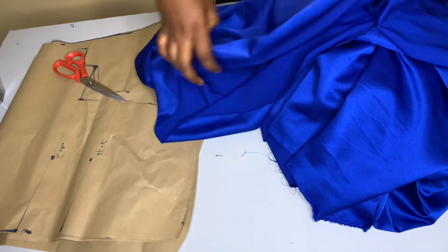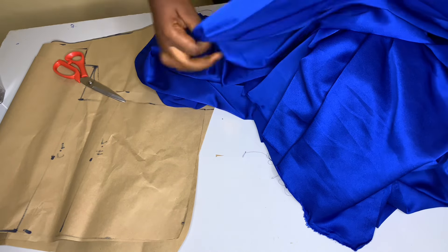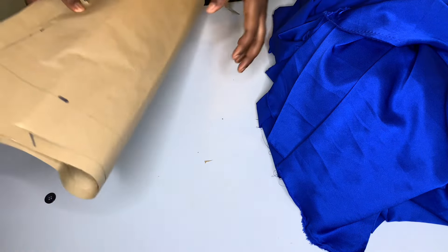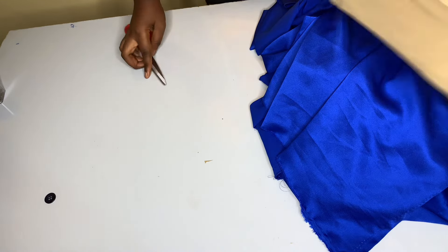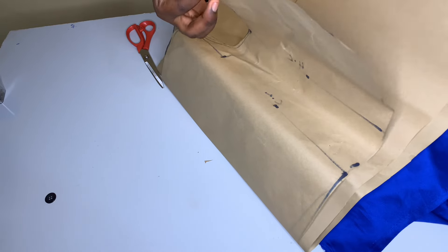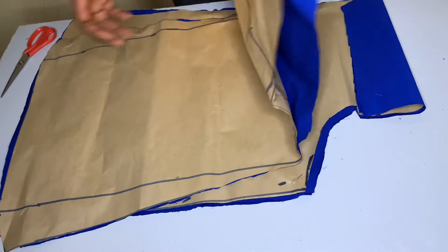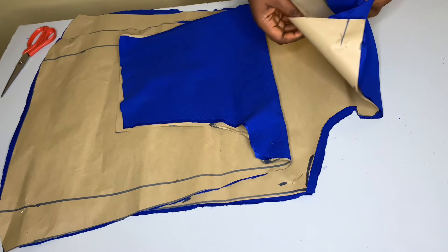I'll be making use of this duchess fabric for the trousers. I'm going to use this pattern to cut it out — place it on the fabric. Your trousers should have two front pieces and two back pieces, cut separately.